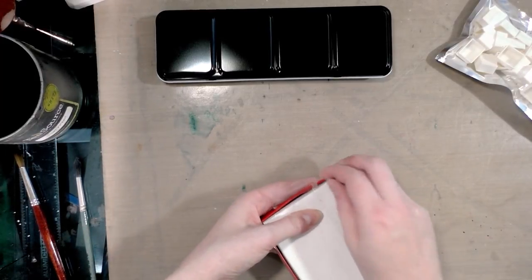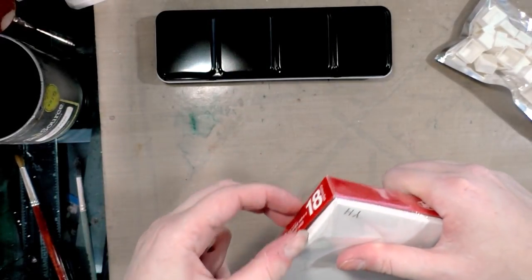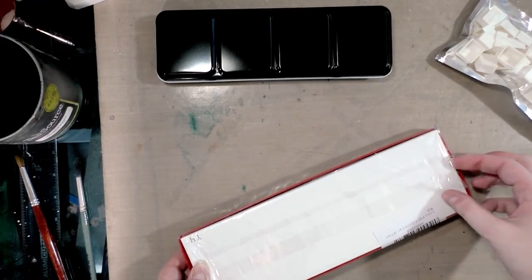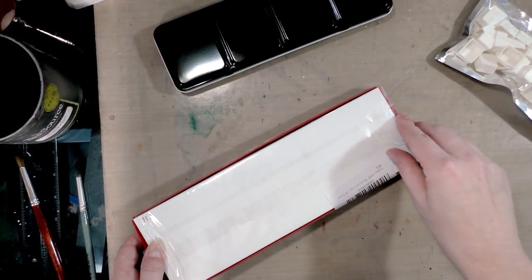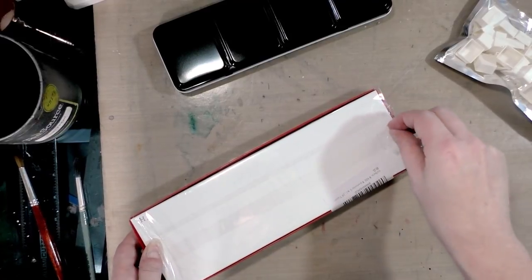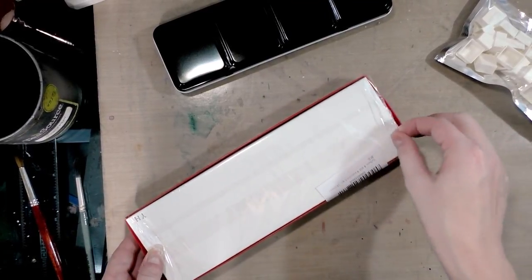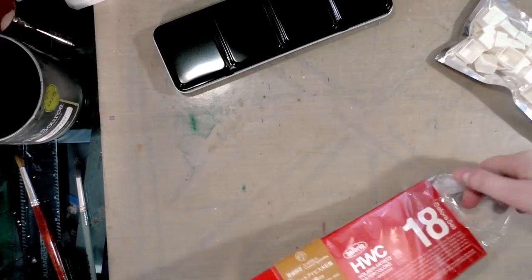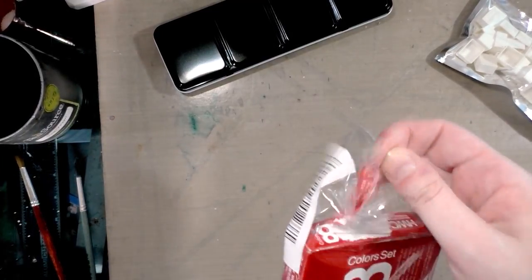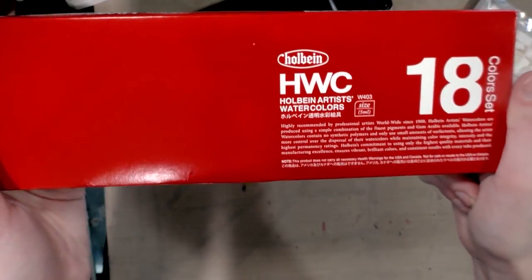I decided to finally play around with some other brands because I've been using Winsor & Newton primarily for the past five years. I've just been having a lot of problems lately and I find I've been going through my semi-moist half pans really quickly. I wanted to play around with other artist-grade brands to give myself more experience and maybe enjoy some new colors or learn new things. A few fellow watercolorists over on Twitter said that they really like Holbein.